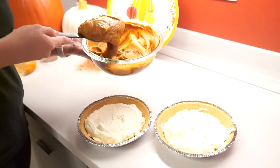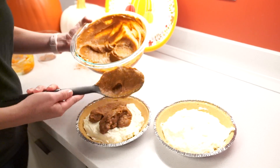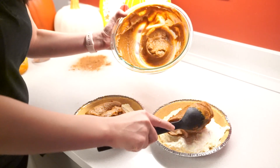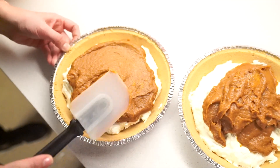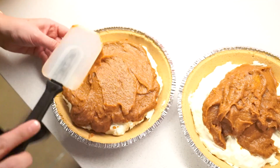It does not have to be perfect, but we are going to add our middle layer to our pie. Distribute as evenly as you can, then go ahead and spread it evenly, or as evenly as you can.